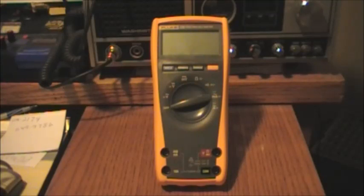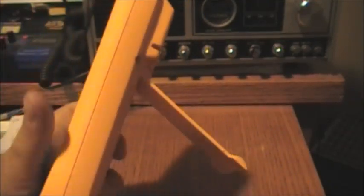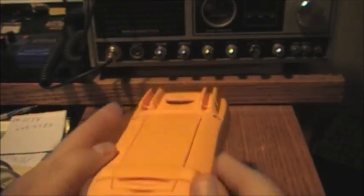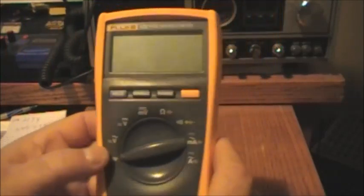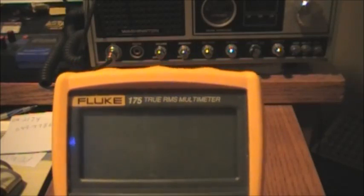Anyway, this Fluke meter is secondhand but it's in incredibly good condition. You can see the sides of it — it's just ultra clean. There's a little stand on the back. It's in phenomenal condition with a nice rubber case that gives a good grip — I didn't realize they were like that.